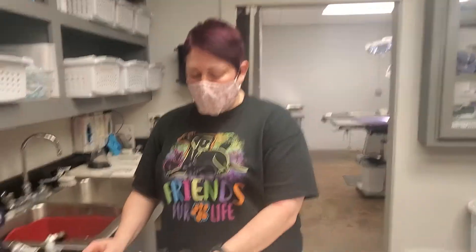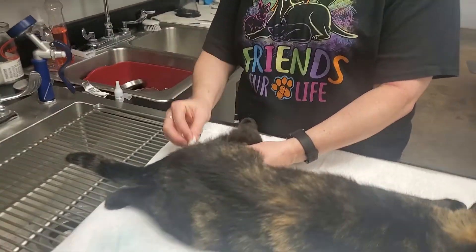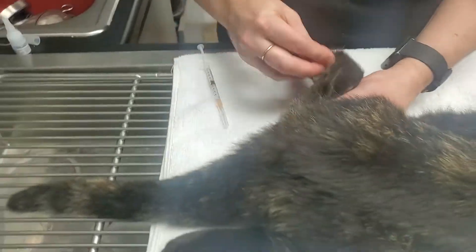I'm Cassie Thasher. I'm going to do a video on how to give an intramuscular injection. I have my alcohol. I'm going to clean the muscle — the area that I'm injecting.